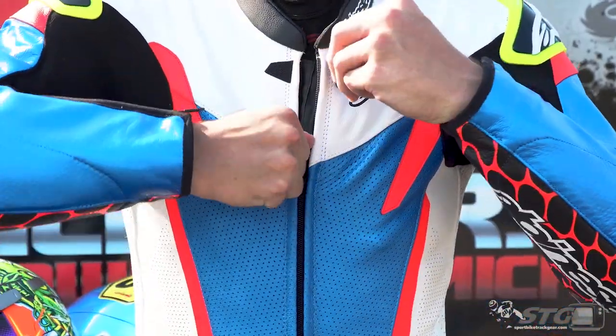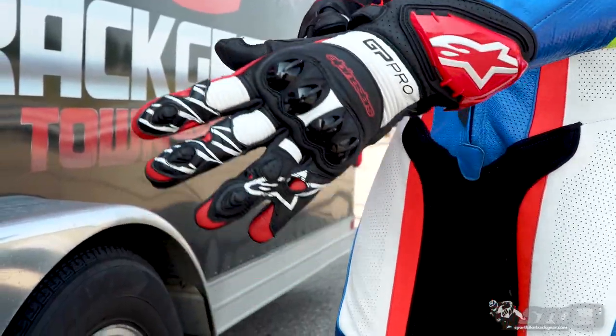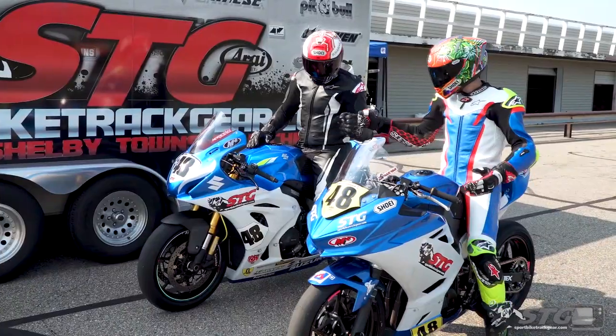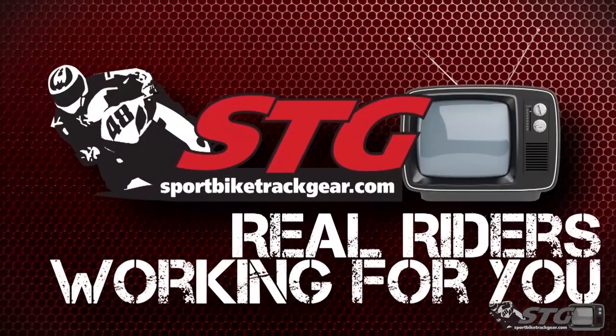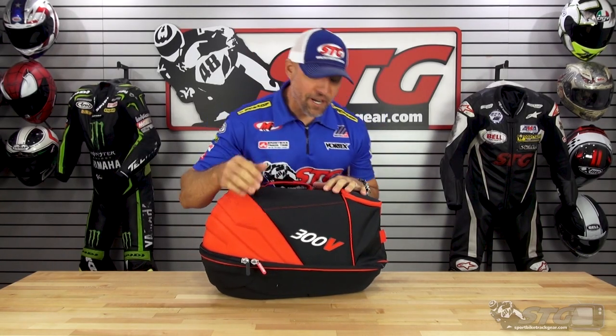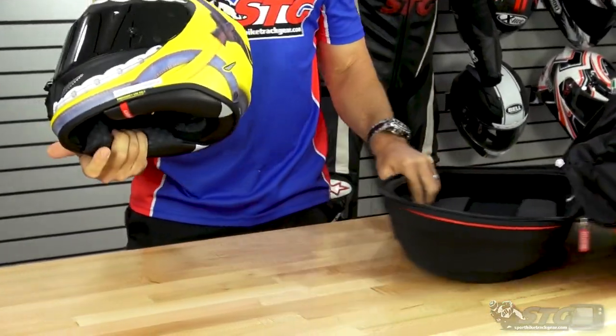Hey, I'm Brian Vann, Sportbiketrackhere.com, here with another kick-ass helmet graphic of the week. In our Motul 300V helmet carrier, we have another new graphic from our friends at HJC Helmets. This is the all-new ARFA 11 Pro.